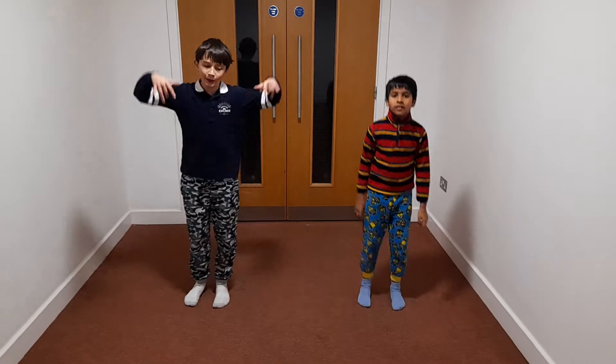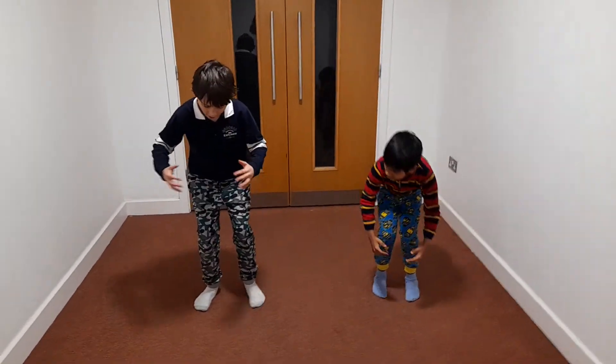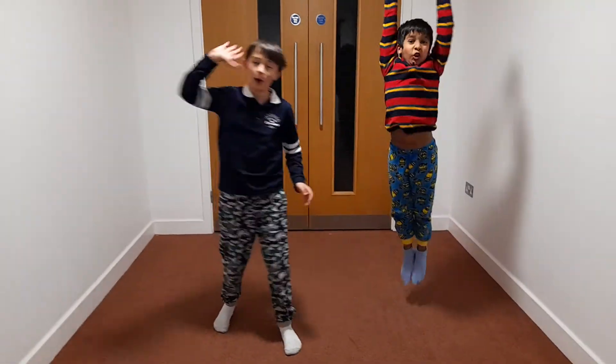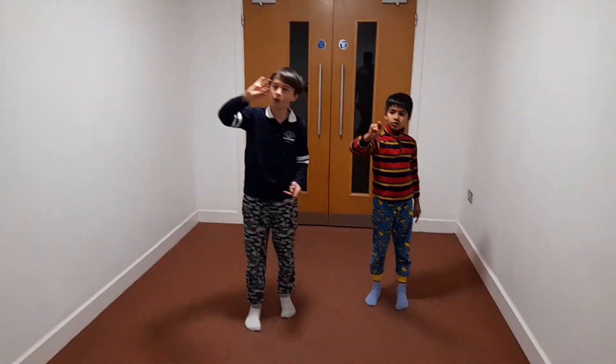Hey guys, so we're going to be doing the Pikachu. I can just explain it one time. So this is what I mean — we're going to get into a ball like this and we're exploding. And we can do this. Okay, in five, four, three, two, one.